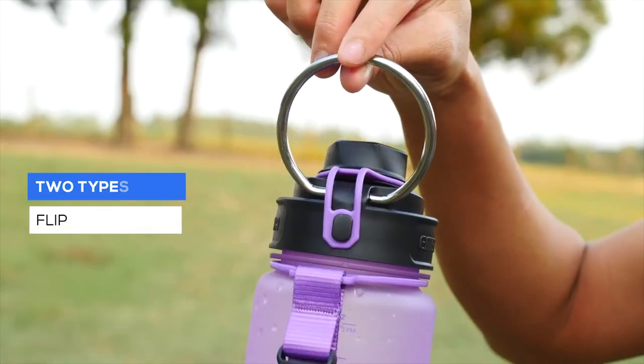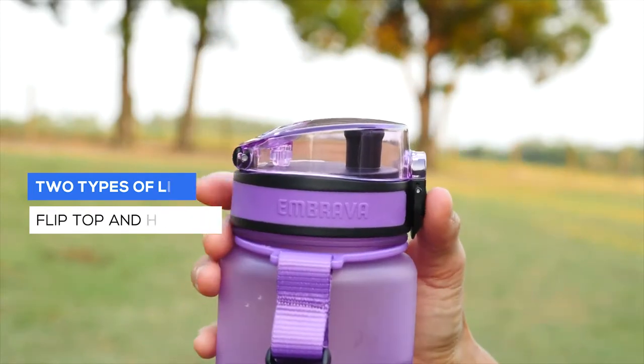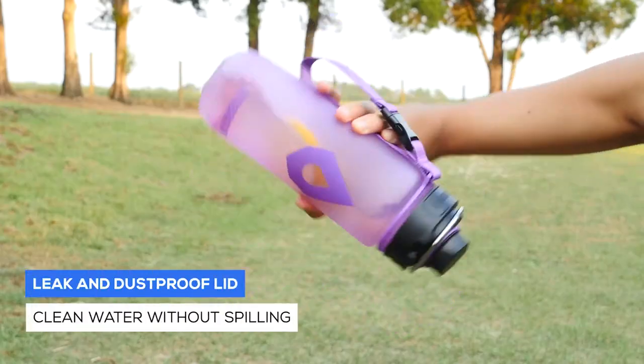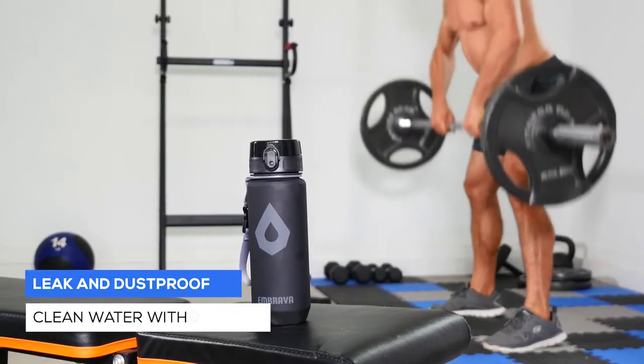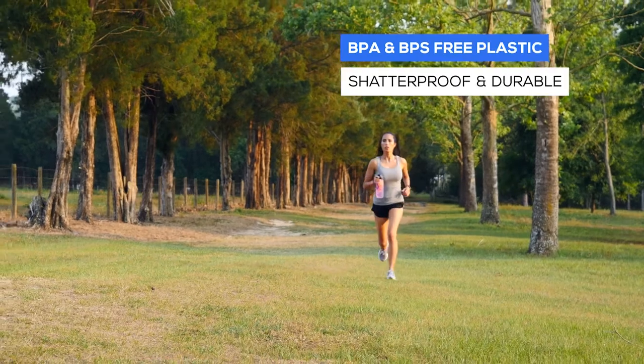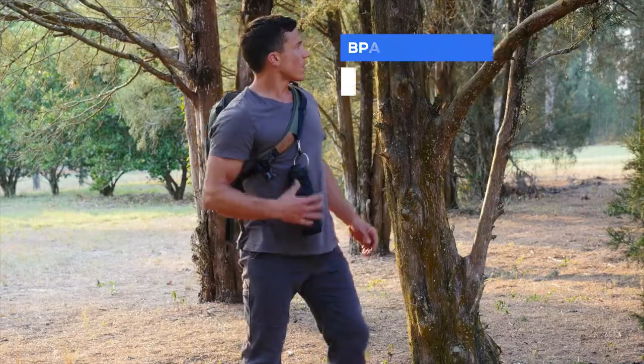This high-quality BPA and BPS-free Triton Co-Polyester bottle is designed for the active, with leak and dust-proof lids, so you can get through your day without spilling a drop or contaminating the water. Made from durable plastic, the redesigned bottoms ensure they are shatterproof and avoid the risk of cracking.